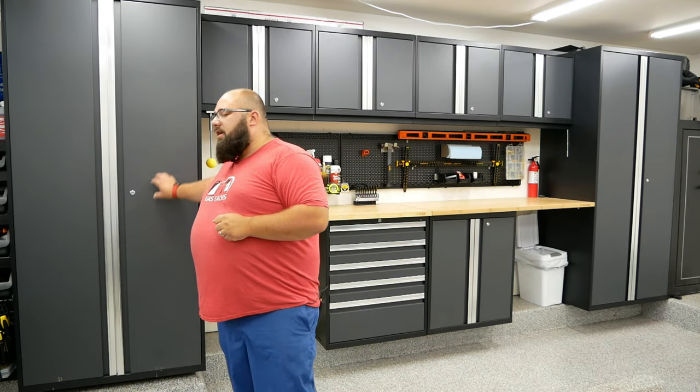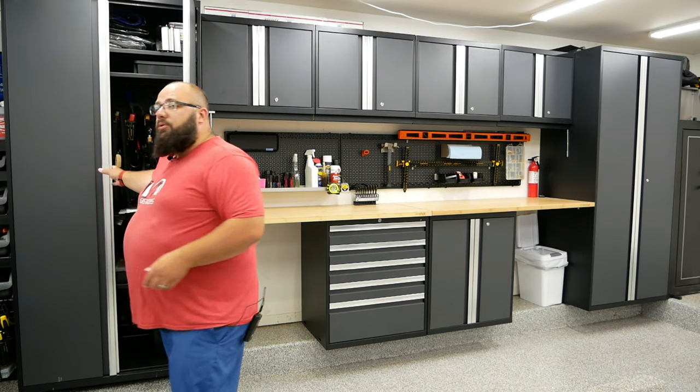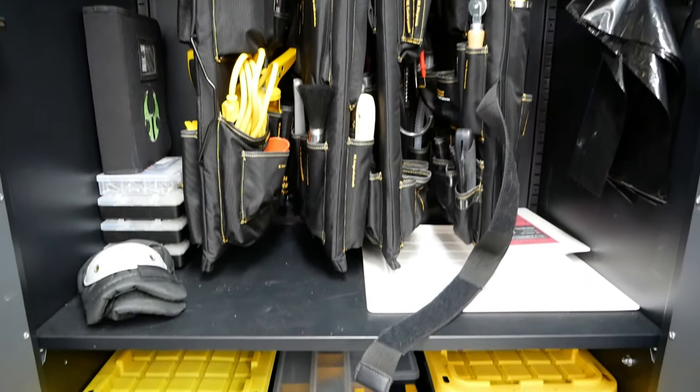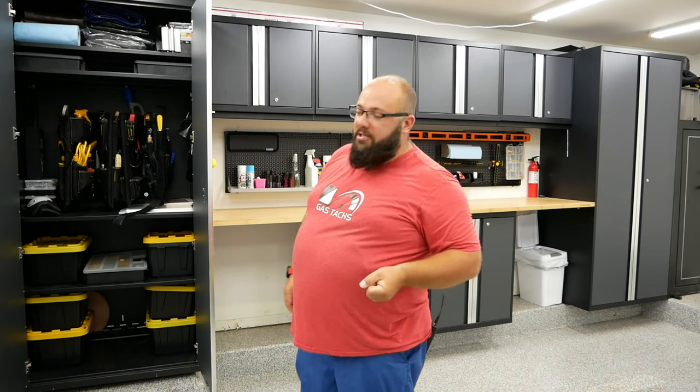This cabinet here is all tools — tools for certain projects. I have a hanging tool set in there called a Mobile Shop; I'll leave a link below. If you haven't seen those things they are amazing — very expensive, but if you find them on Craigslist, very cheap.